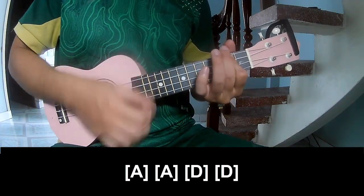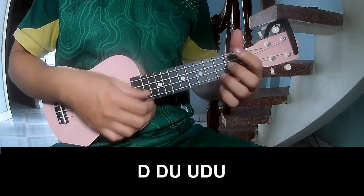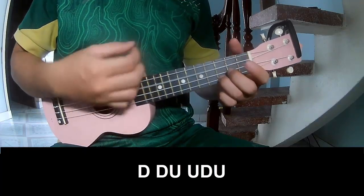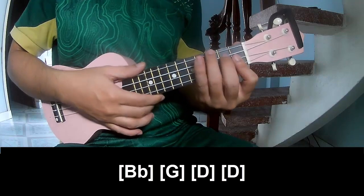D, B. D D D. To strum the chord, play Down Down Up Down Up Down. Also play long B, B.